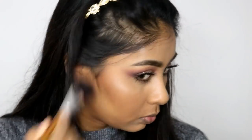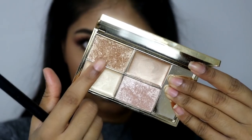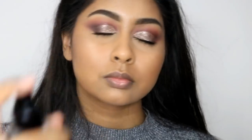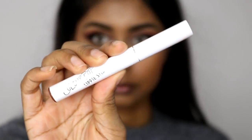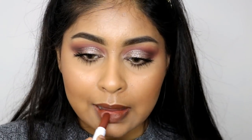I'm going in with the MAC Mineralized Skin Finish in Global Glow just to give an overall glowing highlight to my skin. For a more intense highlight I'm using the Sleek Highlighting Palette in Cleopatra's Kiss — specifically the shade called Sphinx — packing it onto my cheekbones. I then used the Smashbox Primer Water to set all my makeup in place. For my lips I'm using the ColourPop Lippie Stix in Hollywood Boulevard, which is a really nice chocolatey brown color that went really well with the look.